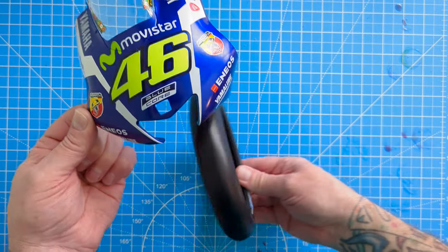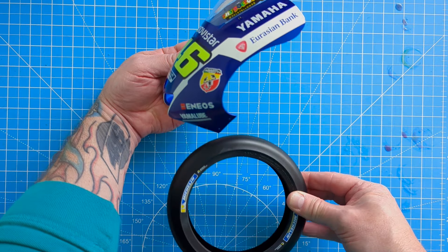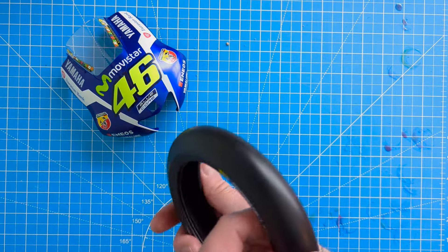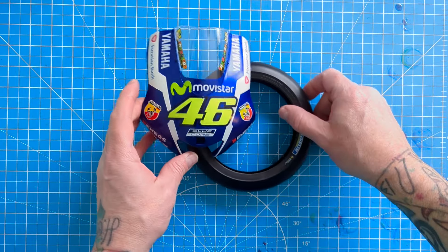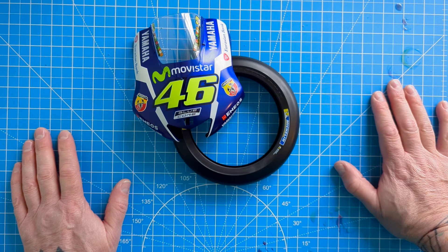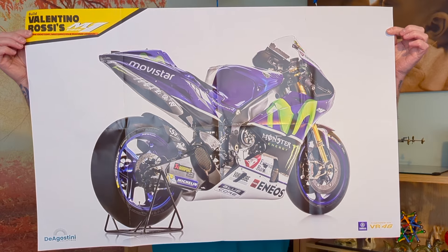Valentino Rossi Mummy style - that gives you an idea of the scale. It's going to go there - it's big, trust me, it's big. It's a big beast of a bike. Slick tires because that's what they use unless it's a wet race. And there you go, that's pack one and pack two of build Rossi. Let's quickly show you the poster - this is the massive poster of the Valentino Rossi M1.